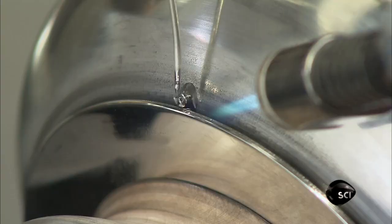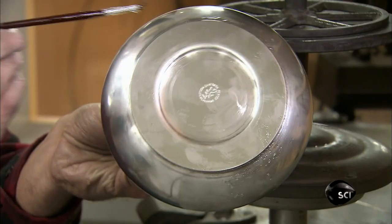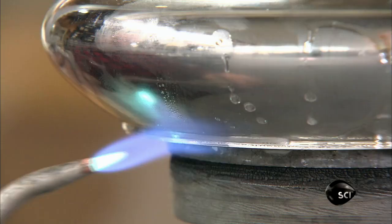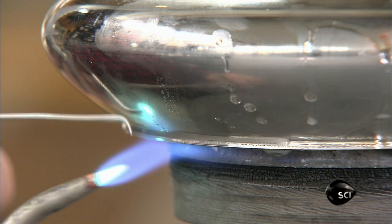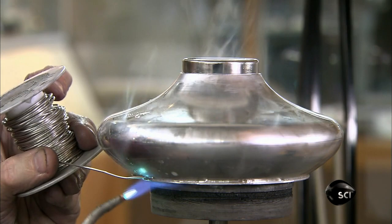Next, he tack solders the base to the bottom of the oil lamp reservoir. He applies more flux and solders the seam all the way around. The tin-bismuth solder melts at a slightly lower temperature than pewter does, so this is delicate work. If the torch gets too hot, he'll melt the piece.